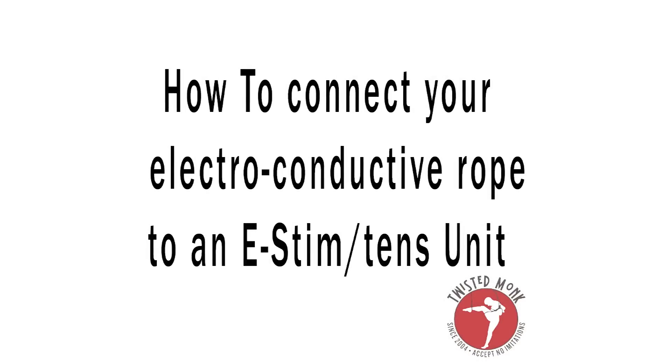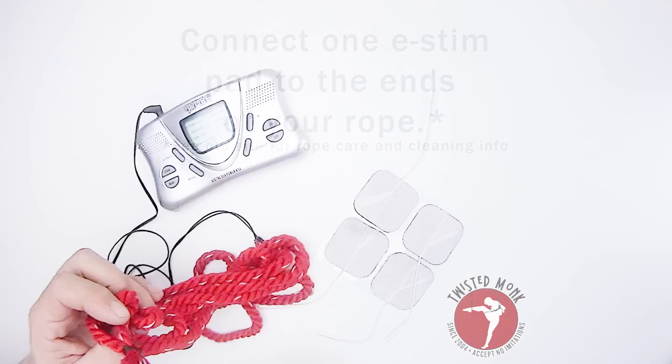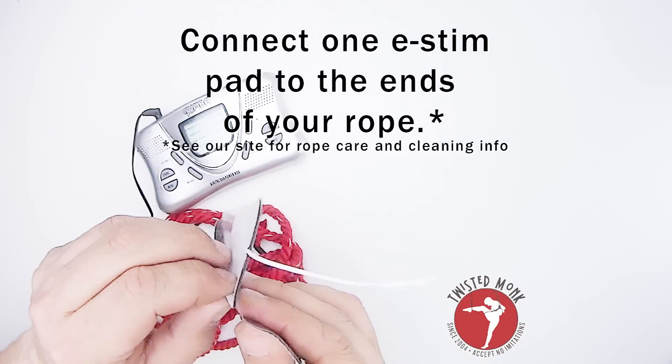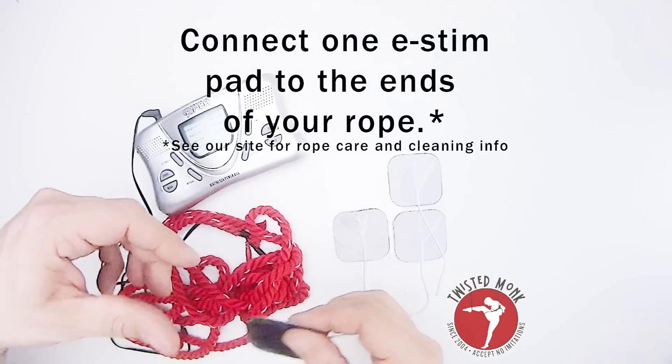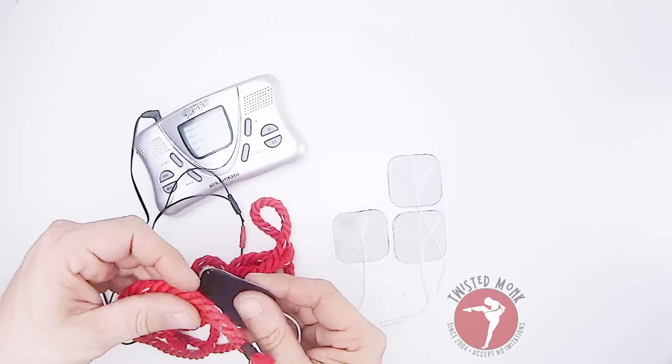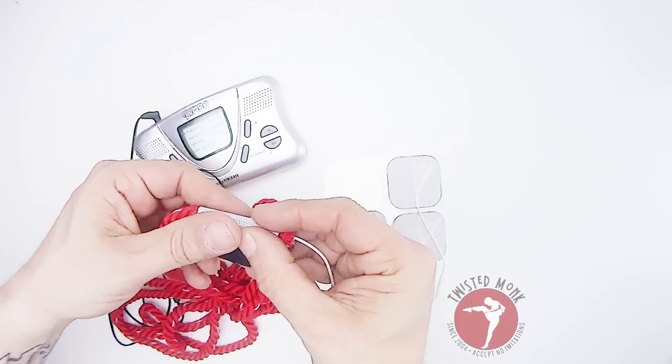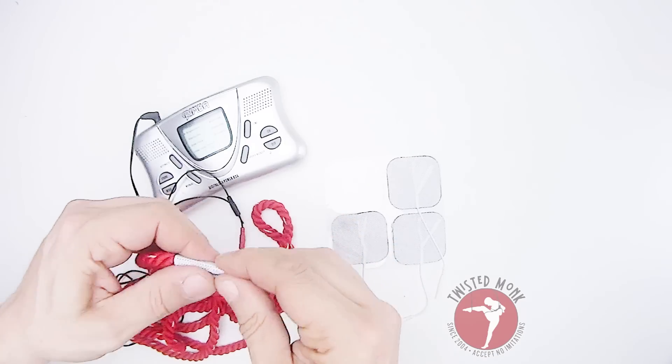How to connect your electro-conductive rope to an e-stim unit. First, grab the ends of your rope and one of the pads from your e-stim unit, and firmly affix that to the ends of your rope. Note that you might get some gummy residue from the e-stim pad, so make sure to check our care and cleaning page.